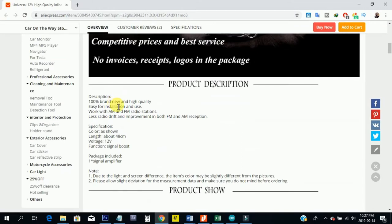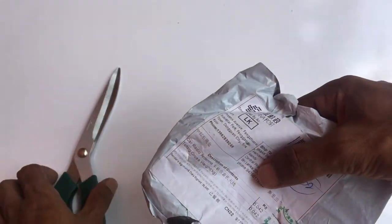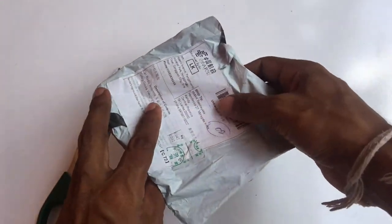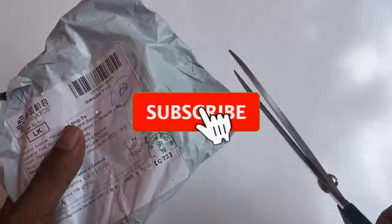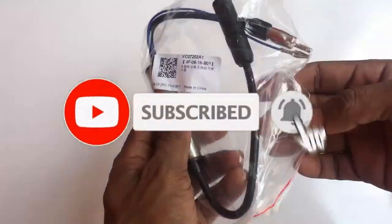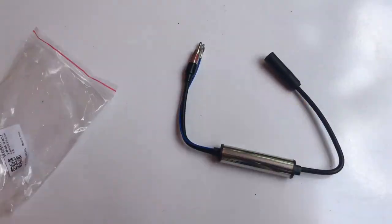However, in this video I am going to unbox the item and check the inside of it. After a couple of weeks, I received the same item at my home. The item had no retail box and was packaged without safety bags. I opened the packet and you can see the booster is specially designed for cars.